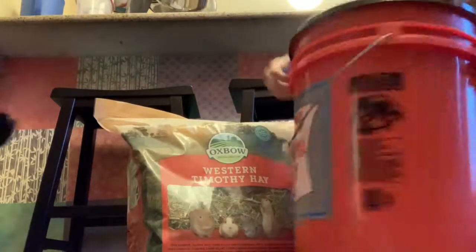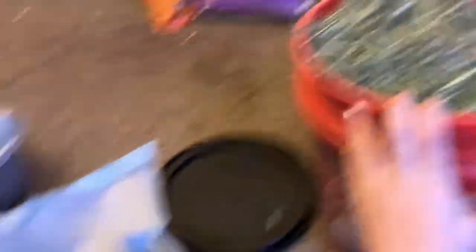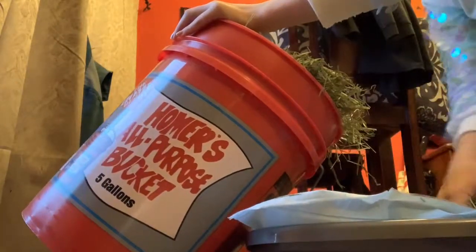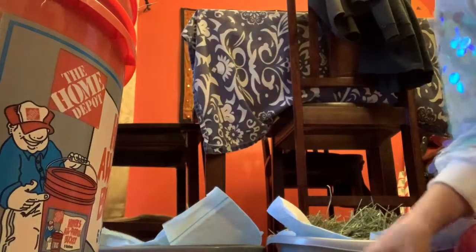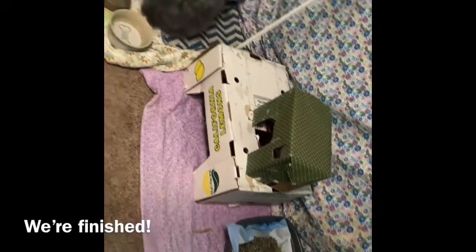I use this Home Depot bucket to store the hay — it fits perfectly and fills up the whole bucket. I take some out and put it in a smaller bucket to bring inside, then I add the hay to the litter boxes. The litter boxes now have tons of hay in them, so I'm going to put them back in the bunnies' area.